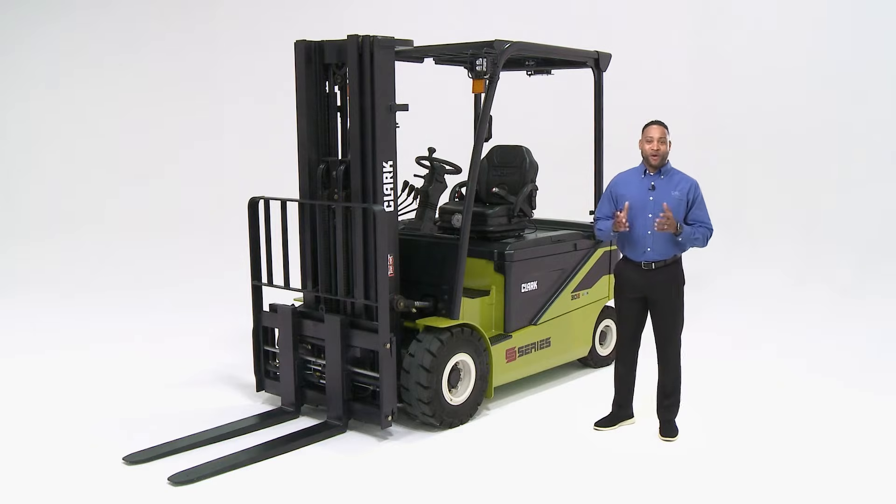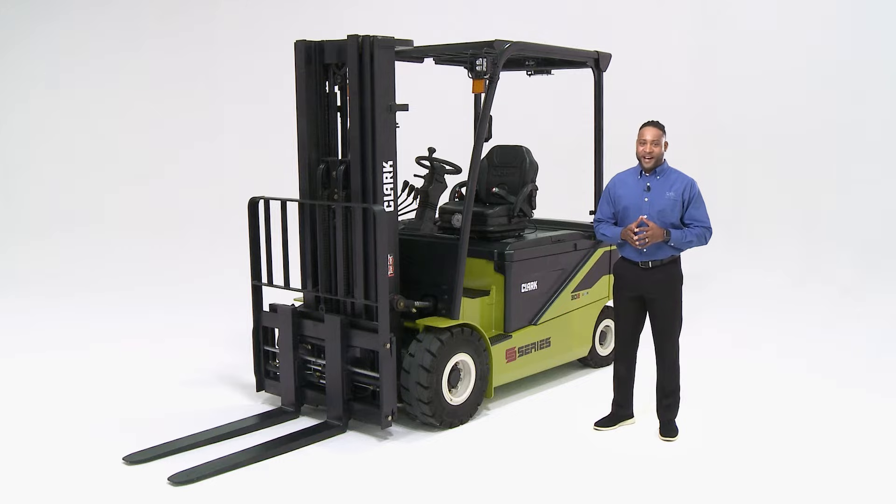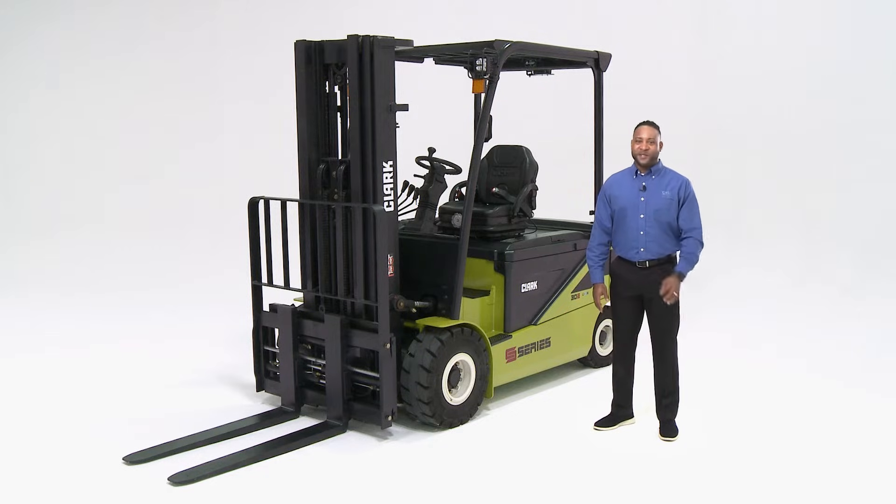Welcome back to our sales walk-around series for the all-new SE25-35, an indoor-outdoor 5,000 to 7,000-pound electric lift truck. Today, we'll be looking at the smart features built into the SE25-35 series of trucks.